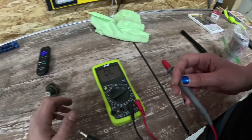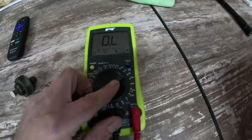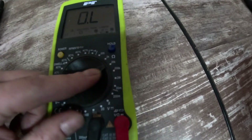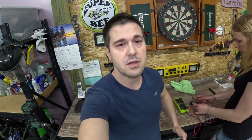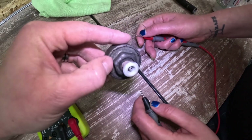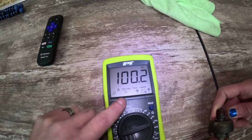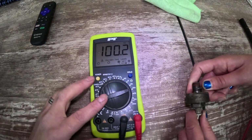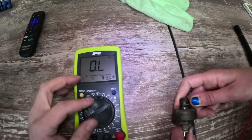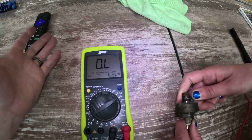We set the multimeter to 200,000 ohms — the resistance setting (the omega symbol) — because we can't test 100,000 ohms on a 20K setting. All you do is put one lead on the threads and the other inside the little center pin. It's reading 100, but that's times 1,000, so it's 100,000 ohms — right where it should be. If it were the 3,900-ohm type, you'd be on the 20K setting and it should read around 4,000. The one in the block is also 100,000 ohms — this spare one on the bench confirmed the procedure.